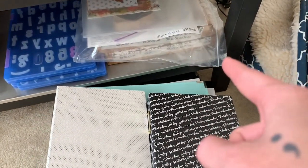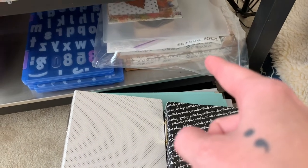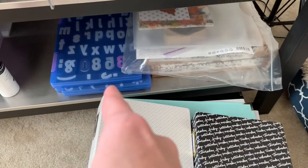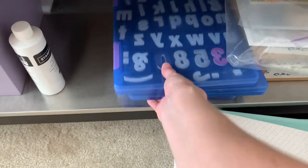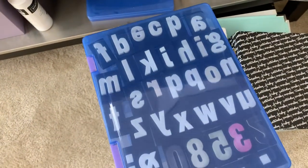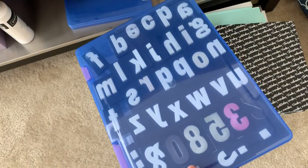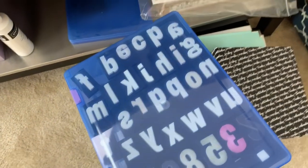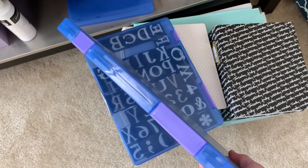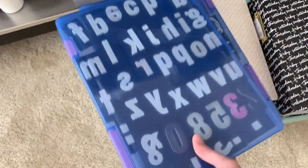Down here is some random stuff — old messy box kit boxes, Making Memories foam stamps, and containers from the Target dollar bin. These were a really big thing back in the Two Peas days, and people went crazy for them because they were perfect for storing these stamps. A couple of alphabet stamps — great for mixed media and things like that.